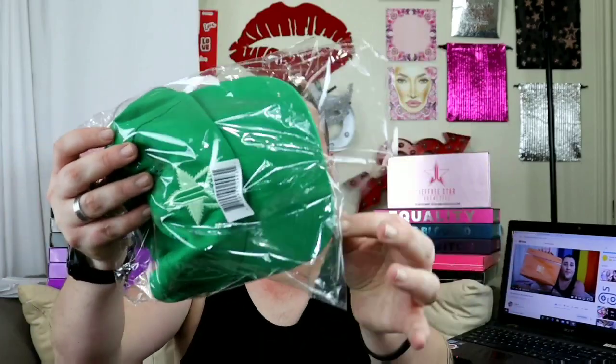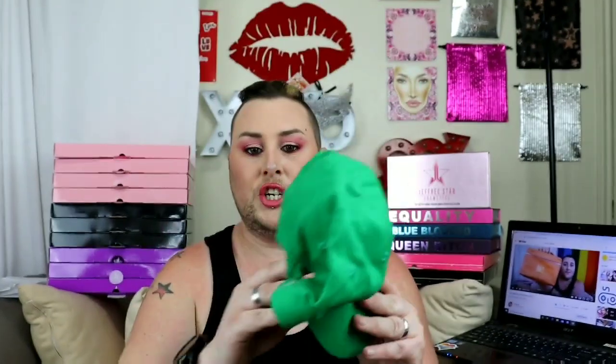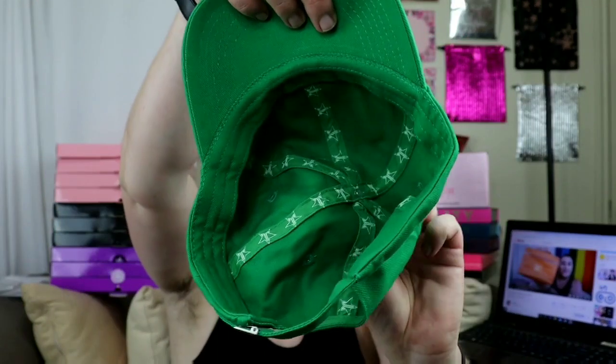First item that I got was the Dad Hat. This is the Jeffree Star Dad Hat — Dad Hat Green Leaf. She comes packaged, open her up, and bam, just like that. I do have the black, the pink, and the white Jeffree Star approved hat. This is my first green slash marijuana Jeffree Leaf hat. She does have a clasp on the back, just like all the Jeffree Star hats — a little metal clasp that you can flip up and adjust. It also has the Jeffree Star logo on the inside of the hat.